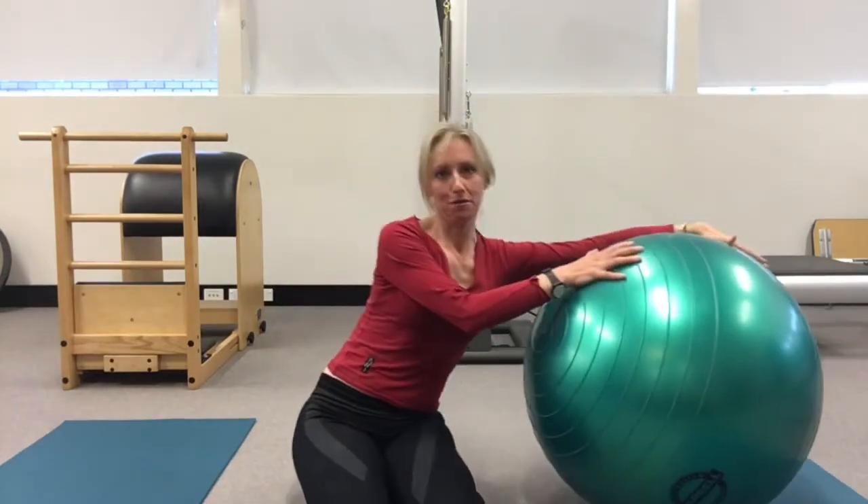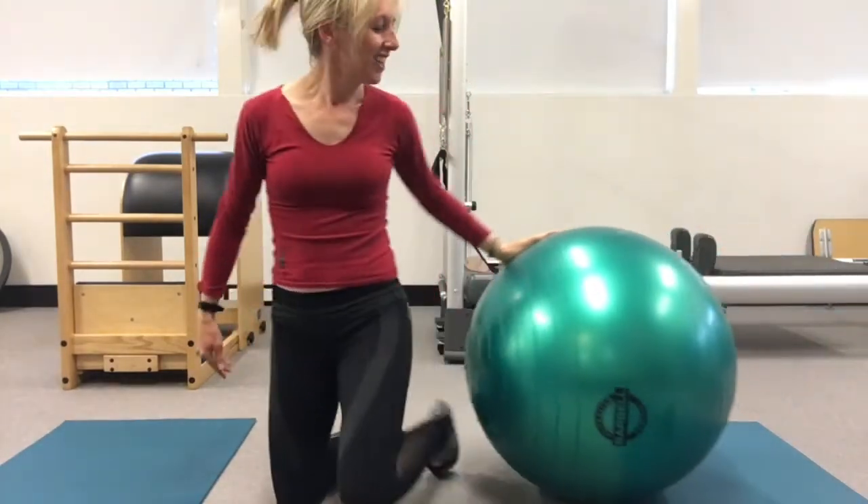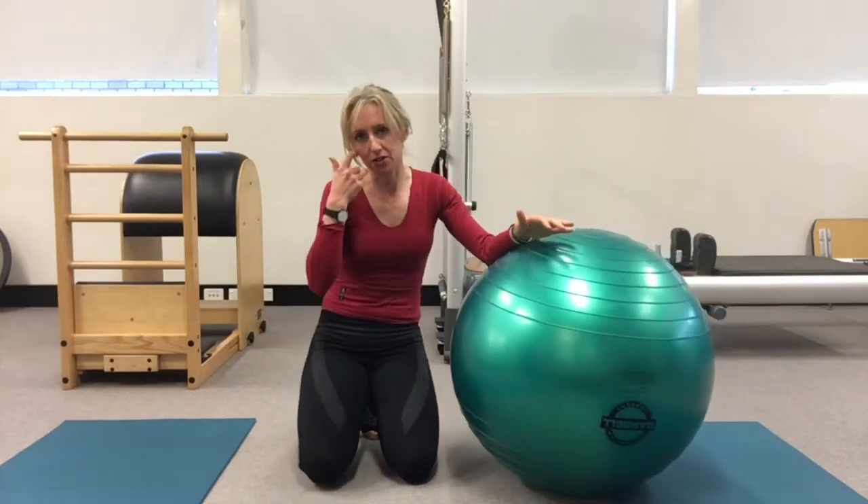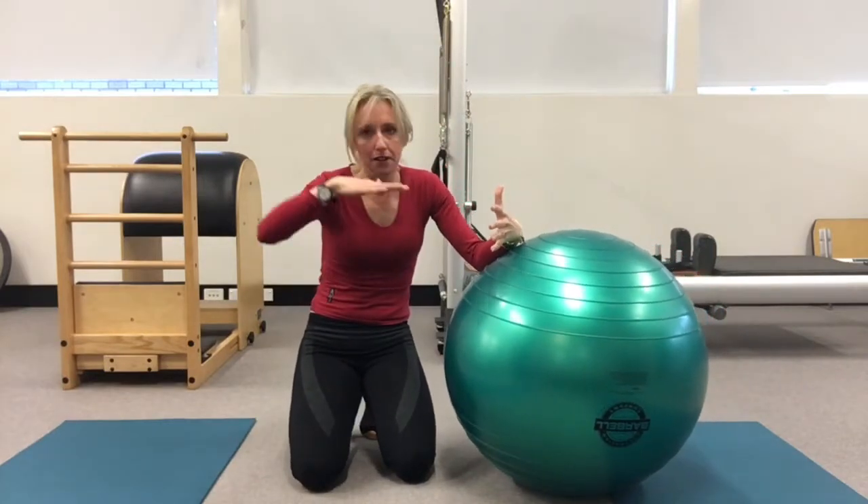You're going to need your Fitball — and of course you've got one. So what you're going to do — and this is quite a difficult exercise — so take it in bits.